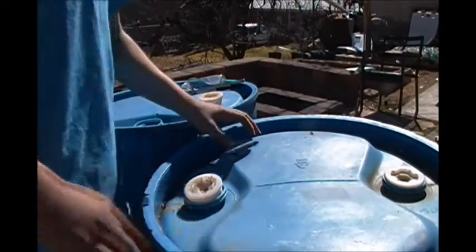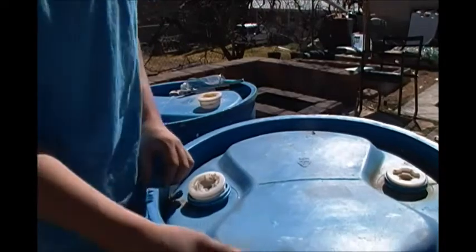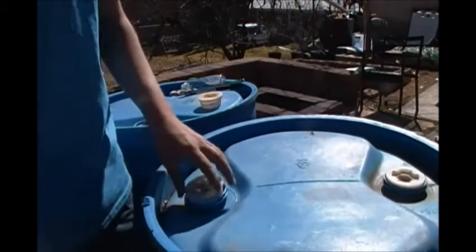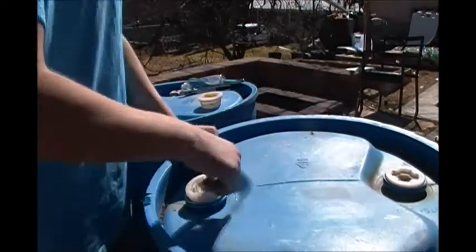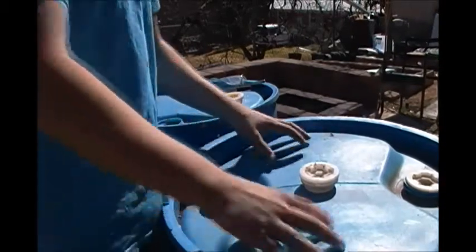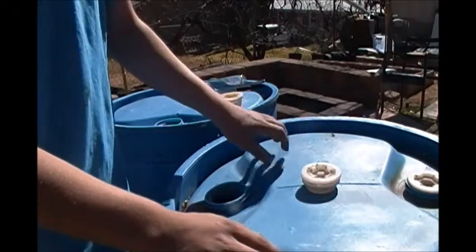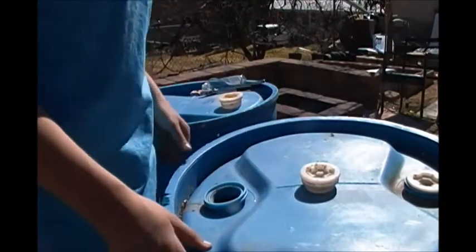Once you've washed these barrels out with just water, you want to dump that water out and then fill the barrels up about a fourth of the way and add in about one cup of bleach to each barrel. This information I got off of www.IWillSurvive.com, so go and check them out.